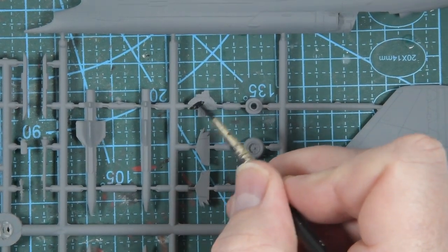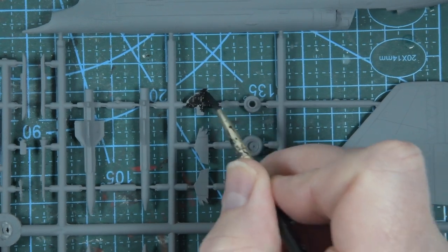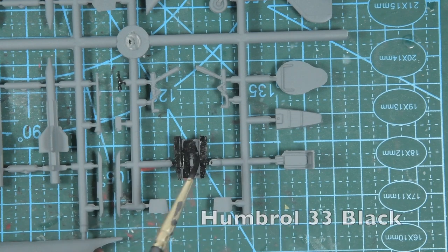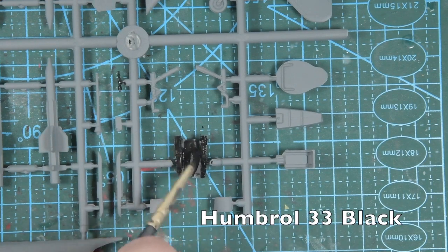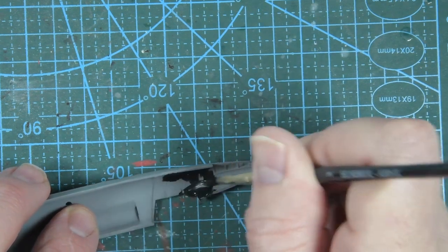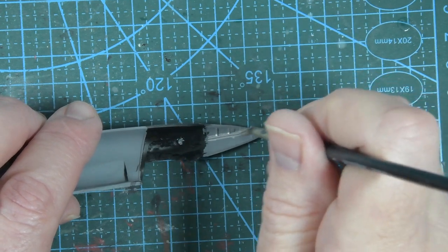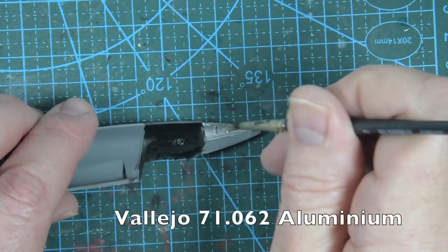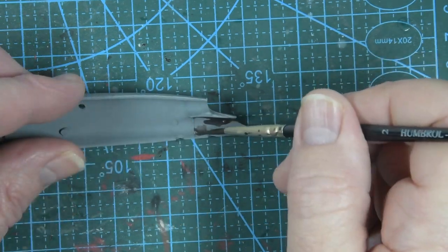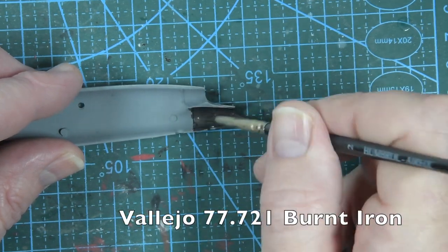The first thing I've done is wash the kit in gentle detergent and give it a light coat of primer. Then I paint all the interior parts in black, including the walls of the cockpit on the fuselage halves. In front of the cockpit space is the well for the nose wheel, which I'll paint in plain aluminium. At the rear of the plane are the two engine exhausts, and I'm going to paint them with burnt iron.